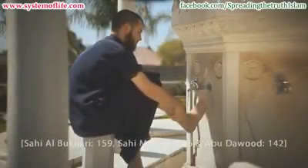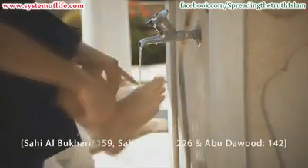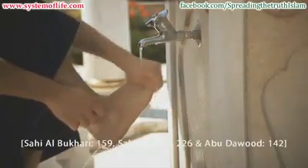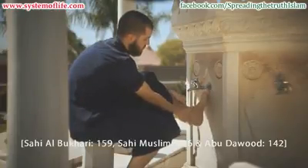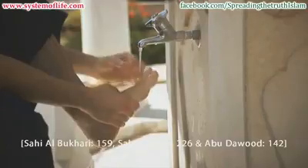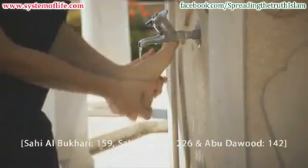Step 9: Wash the right foot, making sure between the toes are also washed using the small pinky finger. Do this three times. The same is done for the left foot, washing it up to and including the ankle, ensuring you wash between the toes using the small pinky finger. Do this three times.